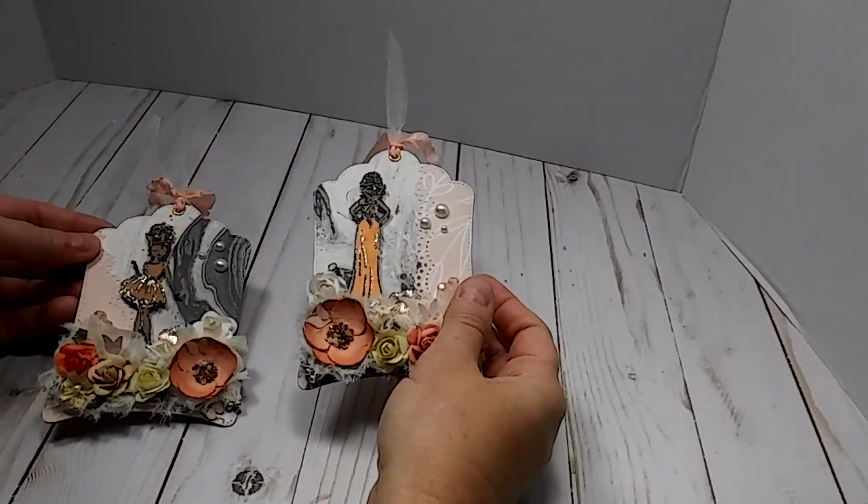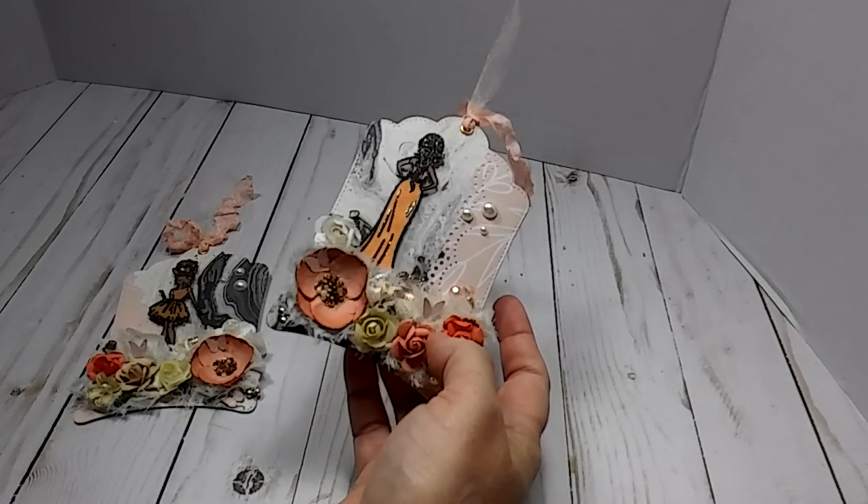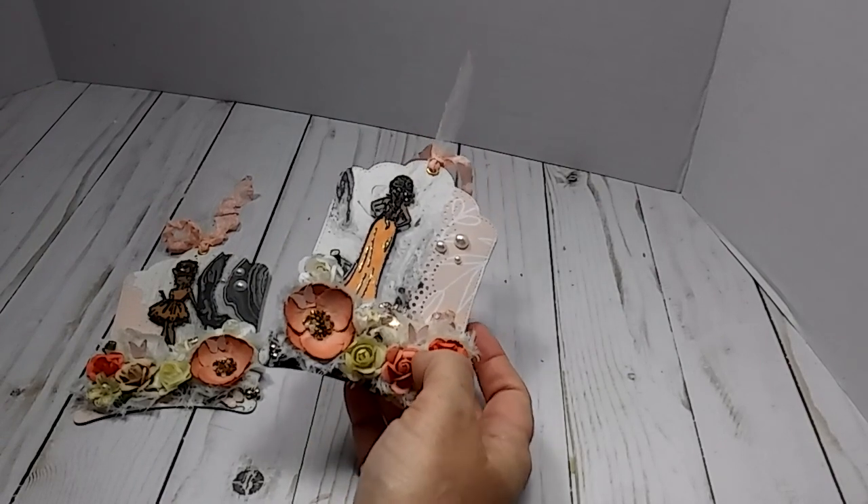This week we were to make two tags. My inspiration came from Rosa Kelly, who is Rosa Kelly Scrapbooking here on YouTube. And here is what I made — so these are my tags.